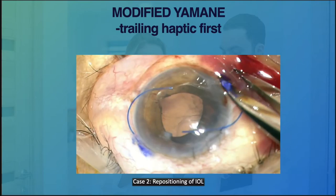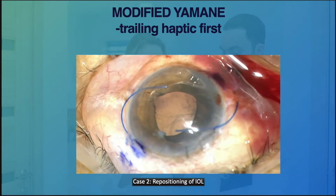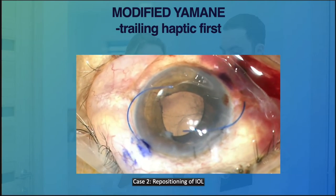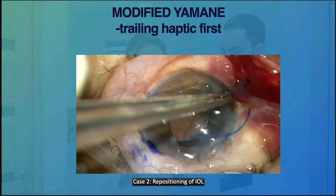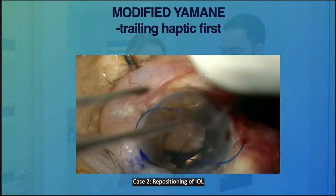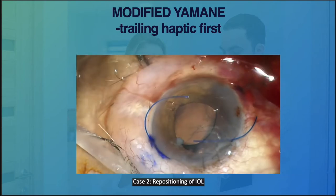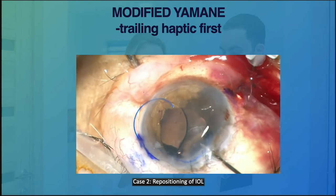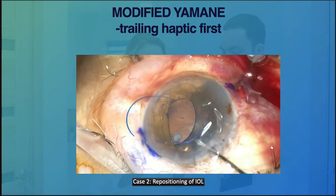Once done, we proceed with creating the tunnel for the trailing haptics. In this case, we decided to use the trailing haptics first. With a forceps, grasp the haptics and thread it into the needle.